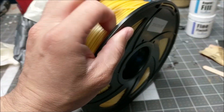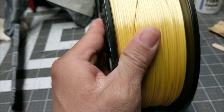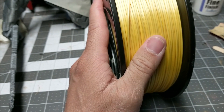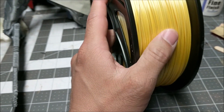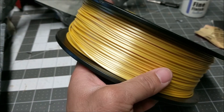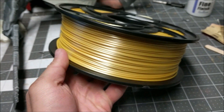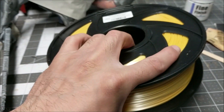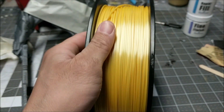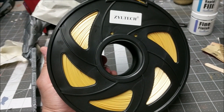As you guys can see it's standard Ziltek packaging, but that color is super smooth. Even the texture of the filament itself is super smooth. As you guys can tell by this reflection right here, it's going to have a nice gloss to it. So let's print some things that are gold in color before we give a final verdict on this thing.